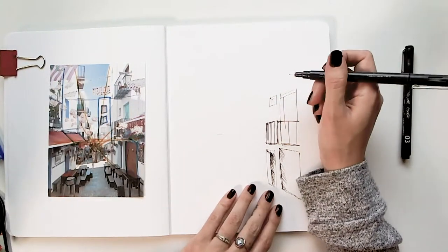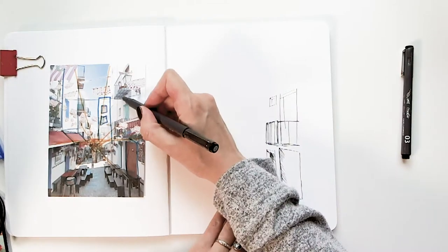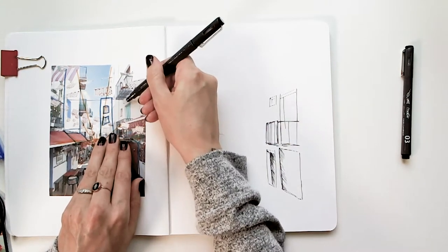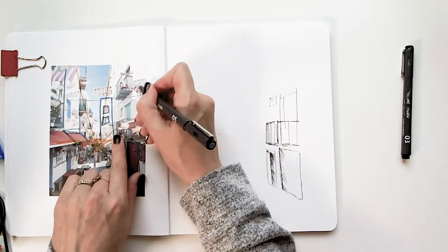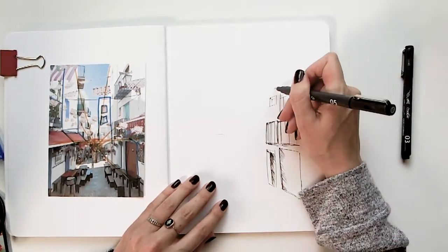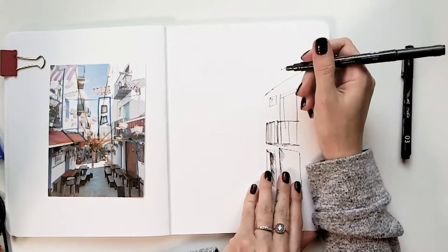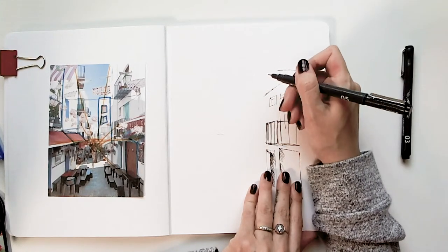I can see I have another balcony up here. However, the shape is starting to shift — this one is pretty straight on, whereas this one I see the bottom of. The width of this door frame is about two of those. I also notice it's even more angled — steeper. I want to keep that in mind too. And one of the beautiful things about sketching in this form is that imperfections are very, very welcome here.